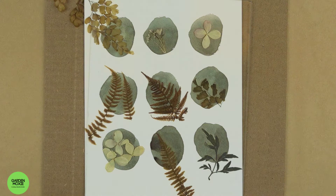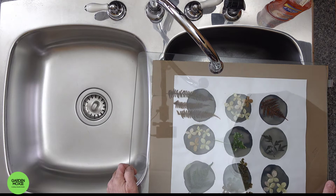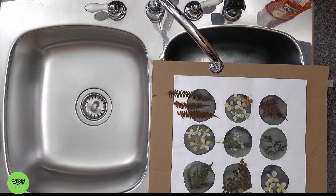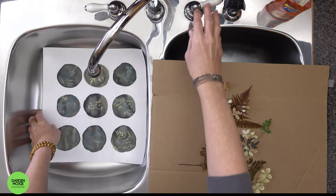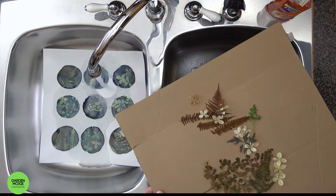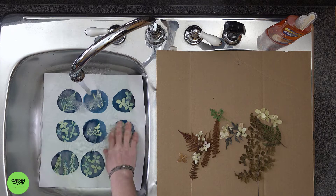I find that when the chemicals have turned a deep gray blue, I'm finished exposing my print. You're now ready to rinse the paper in water. Rinsing your paper in water will stop the exposure process. You want to rinse the paper to remove any chemicals from the surface to stop the chemical reaction. I rinse my paper in water until I see a clear white background color.